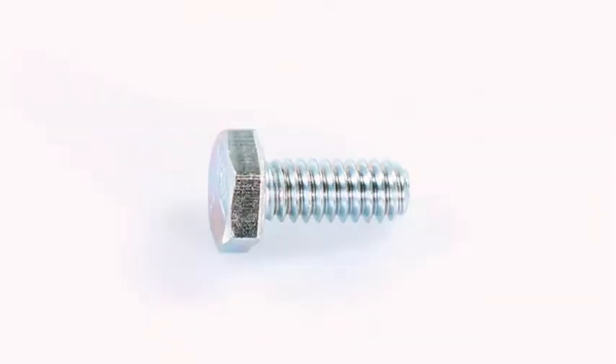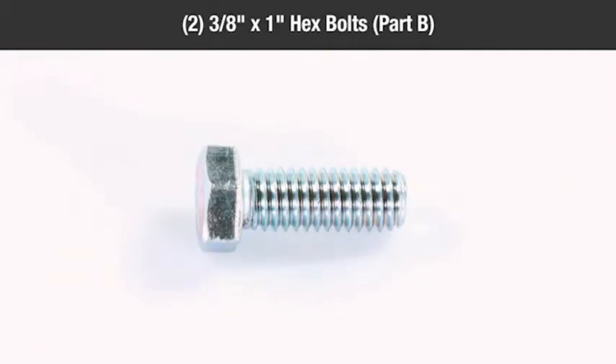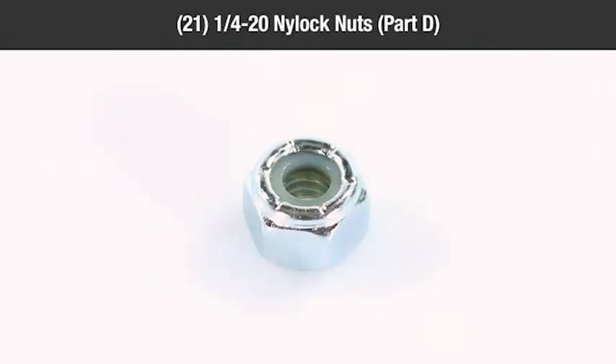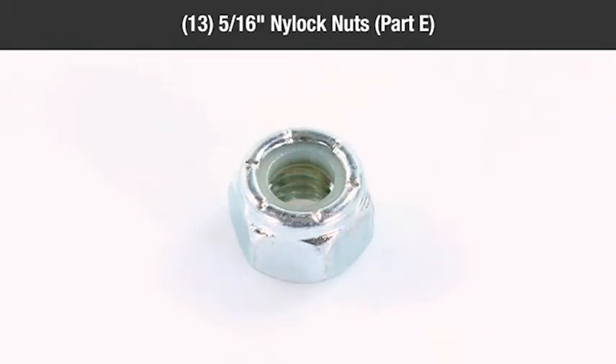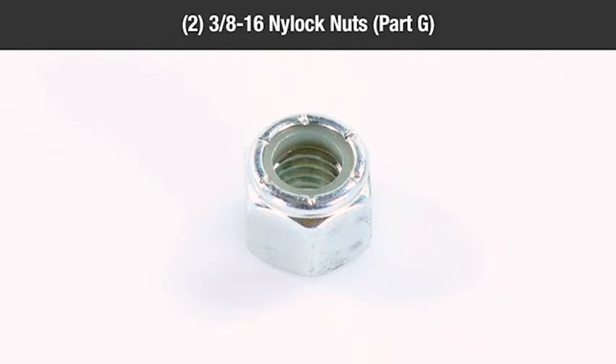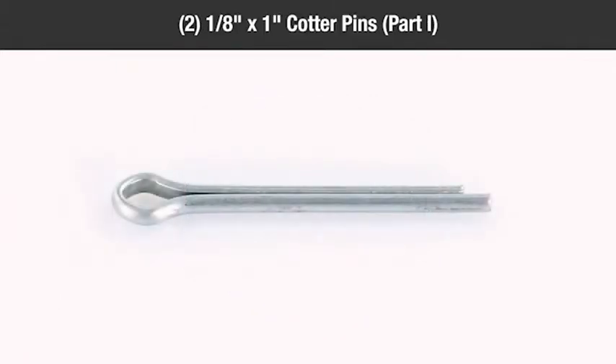In the hardware packages you should have: twenty-one quarter inch by five-eighths inch hex bolts (Part A), two three-eighths inch by one inch hex bolts (Part B), twelve five-sixteenth eighteen by three-quarter inch truss head bolts (Part C), twenty-one quarter inch twenty nylock nuts (Part D), thirteen five-sixteenths inch nylock nuts (Part E), two five-sixteenth eighteen SEMS nuts (Part F), two three-eighths inch sixteen nylock nuts (Part G), and six three-quarter inch flat washers (Part H), two one-eighth inch by one inch cotter pins (Part I).